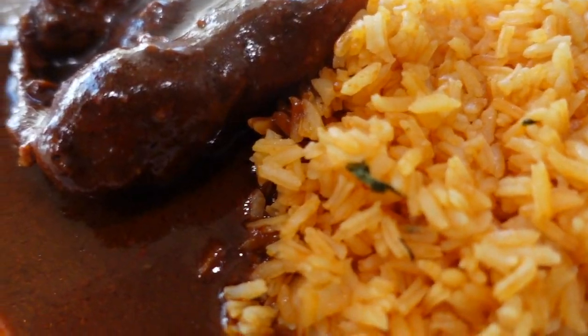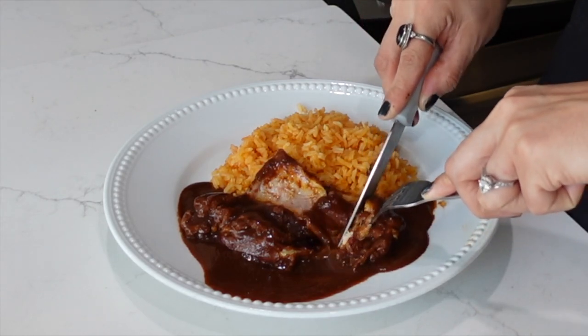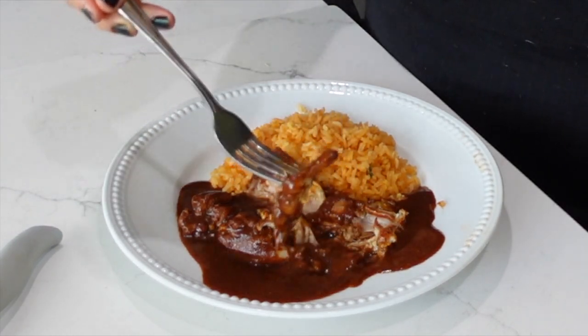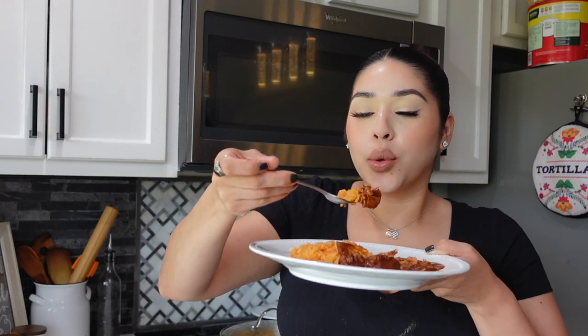I hope you guys are enjoying my video. If you are, don't forget to give me a thumbs up. So here is my mole — oh my gosh, it looks so good. So freaking fire. It's literally just falling apart. That's what we want to see. So good. You need to make this mole. Seriously, it's going to blow your mind how delicious it is.